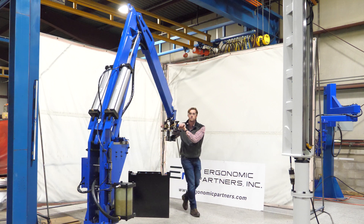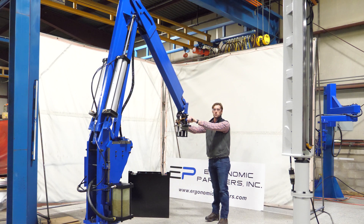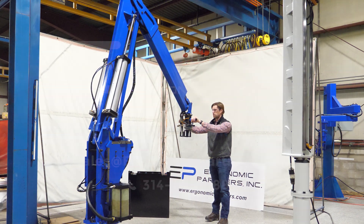There you have it — that is the operation of this tool. If you have any other questions, feel free to give us a call or visit us at ergonomicpartners.com. Thank you.